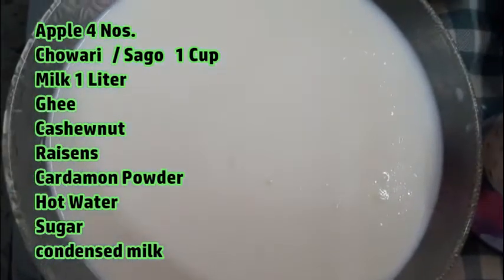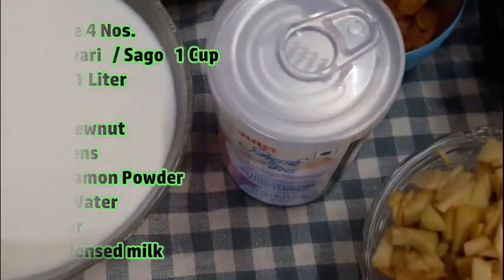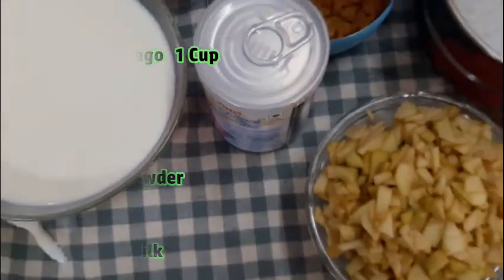We need some salt. Now we need condensed milk — we need to add 500 ml of condensed milk. We need to add the ingredients to the apple Payasam.